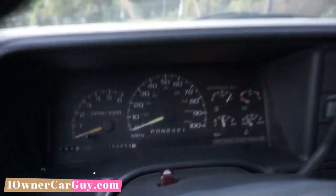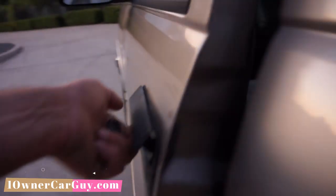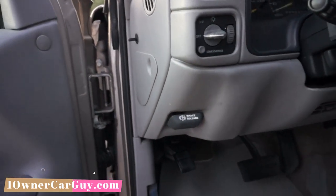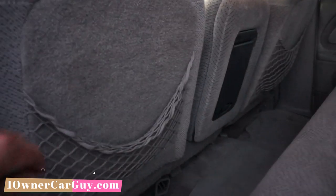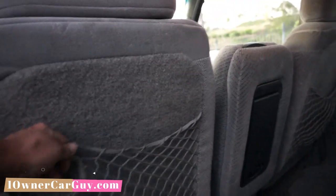152,000 miles, in great shape, runs good. Look at all this — door panels in great shape, window switches in great shape. Look how nice these are and this one's not broken. All that stuff falls off on a Chevy, but not on this one. That's a little discolored but it's rubberized — you can clean it up. Door seals everything good — it's an LS model.